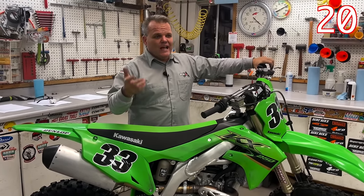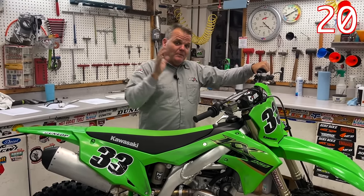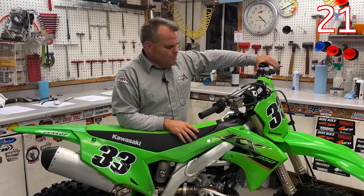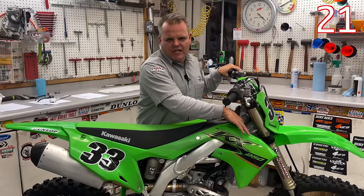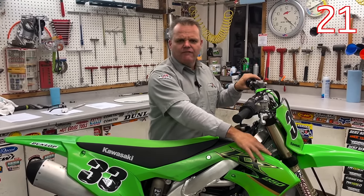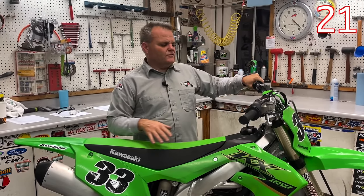If it was a four stroke and I had that 30 to 40 minutes on it, that's when I'd do my first oil change before I took it out to the track or trail. For coolant, I would just check that it's at the top — you don't need to change it, it's usually plenty fine.